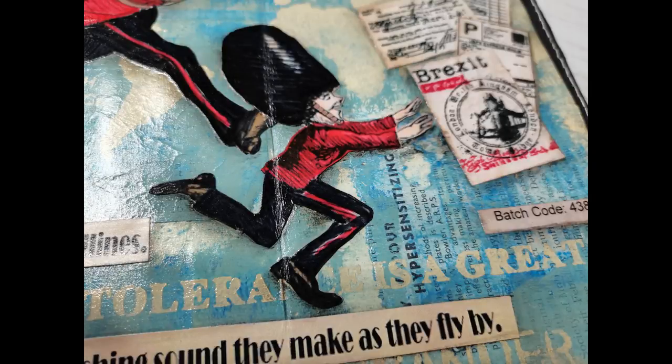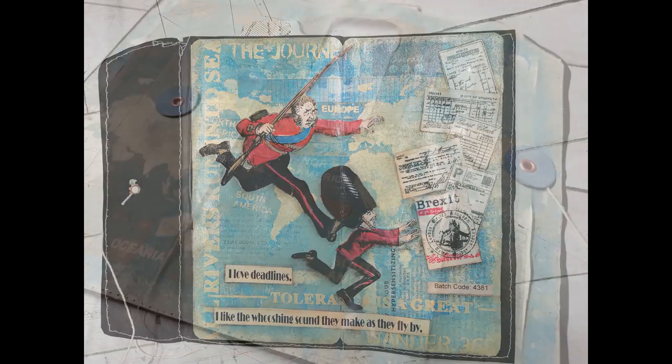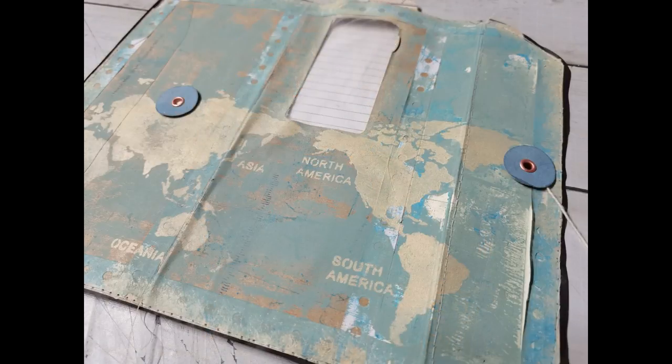Hello everybody, welcome to my channel. It's Eva from Bohemian Crafting and I'm coming today with another one page art journal episode.